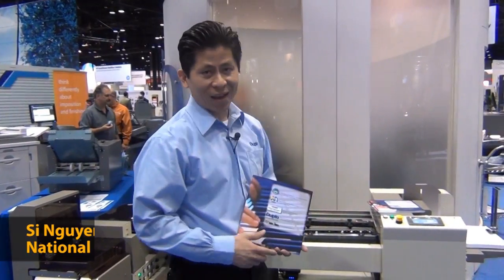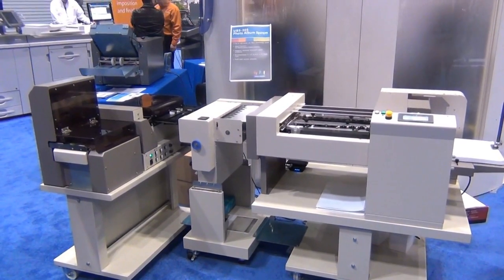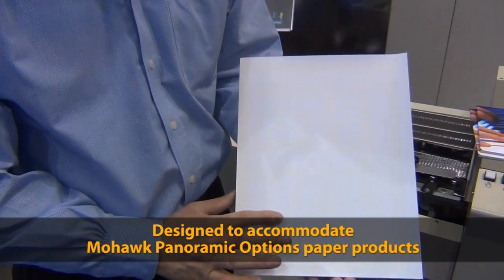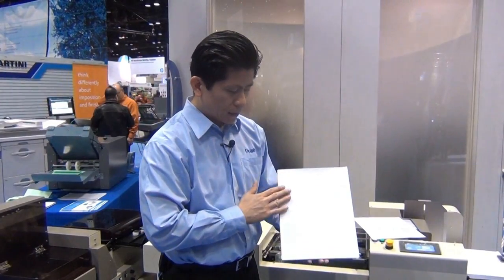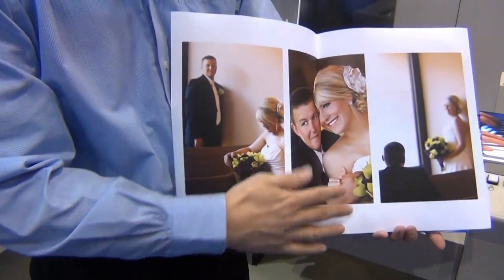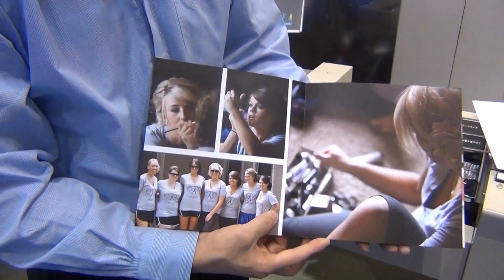Hi, my name is C. Nguyen and welcome to GraphExpo 2012. We are very excited to debut our photo album solution, the UPS 305 Panoramic Book System. What's unique about this photo album solution is actually in the paper. This is Mohawk's Panoramic Option line of products. It has a cohesive glue on one side and printing on the other side, which allows our photo album solution to put together this beautiful panoramic photo book.